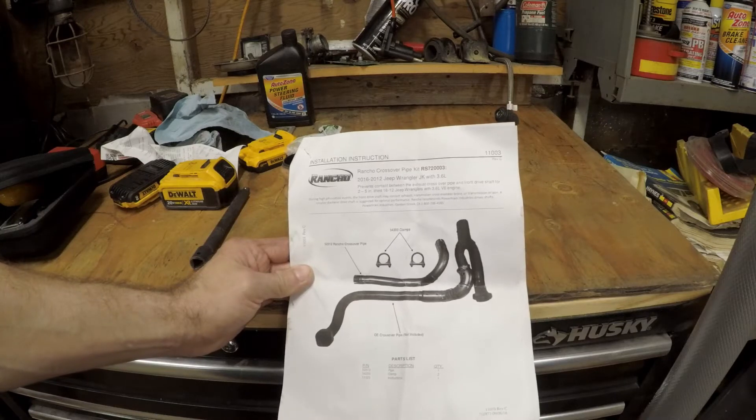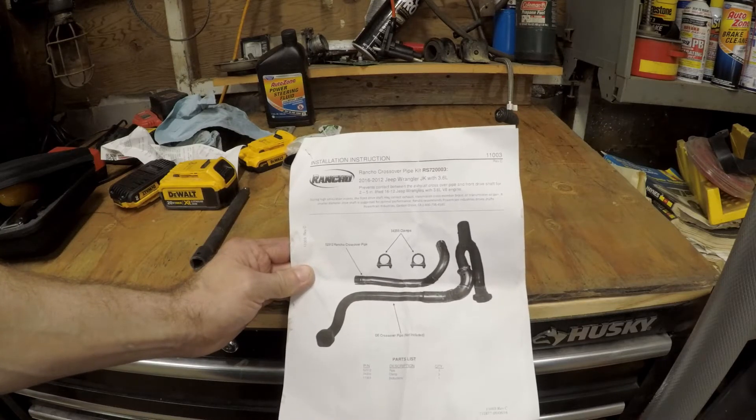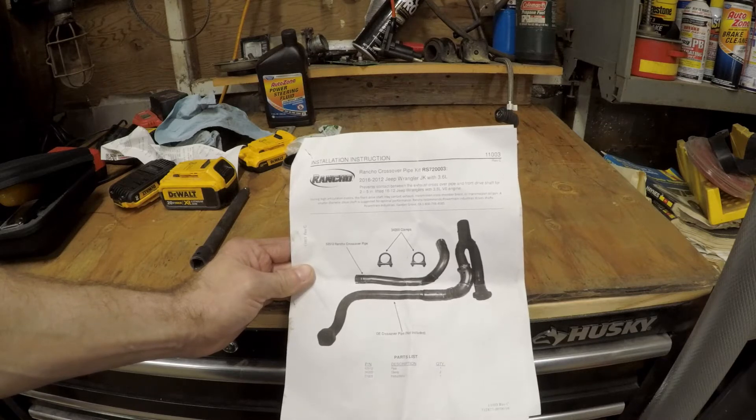Today we're going to go over the installation and an overall review of the Rancho Crossover Pipe Kit for 2012-2016 Jeep Wrangler JKs. This is for the 3.6 liter.